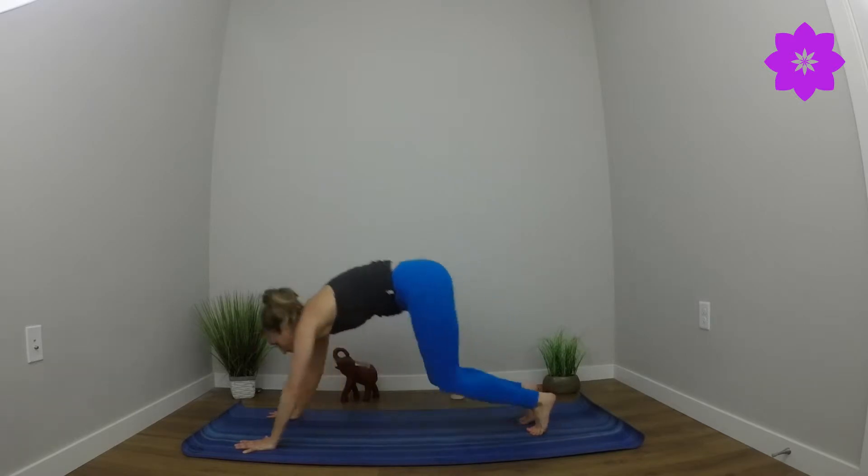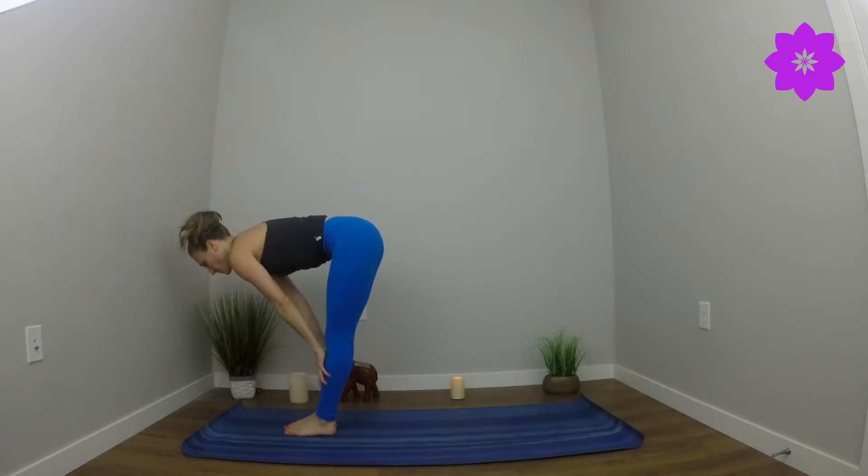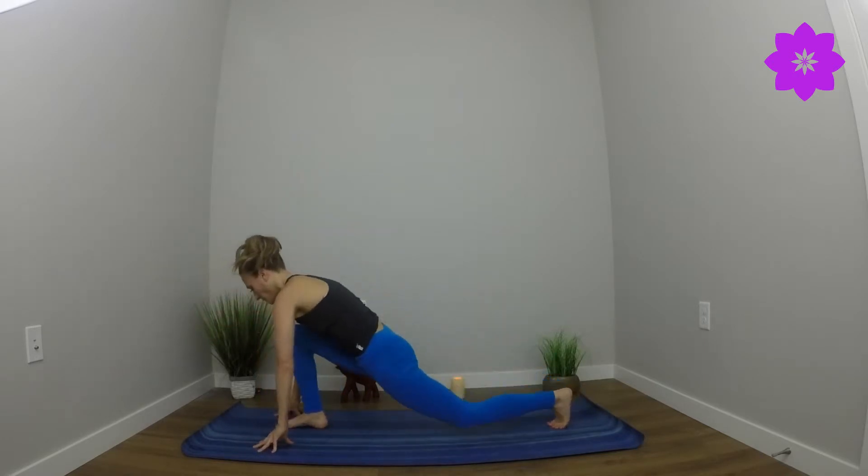Inhale, utkatasana — chair pose. Sink hips down deeply. Bring weight into the heels. Soften shoulders. Fingertips reach to the sky. Exhale, forward fold. Inhale, half lift. Exhale, long step back with the left foot. Soften down to the back knee. Sweep arms overhead. Send hips forward. Breathe deeply here.